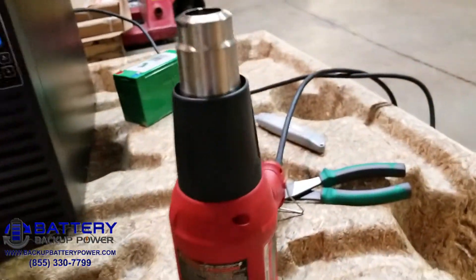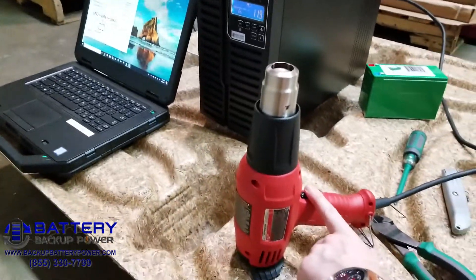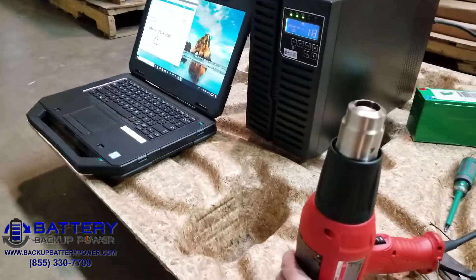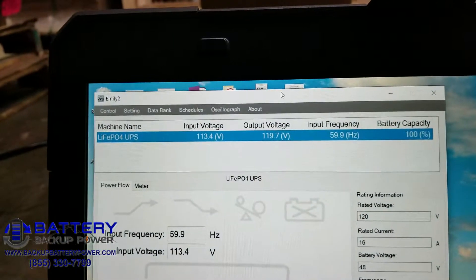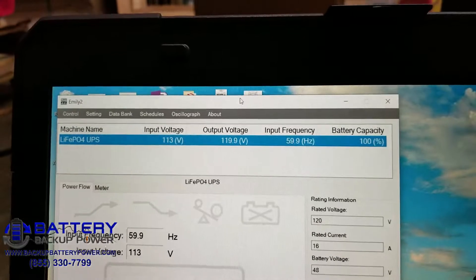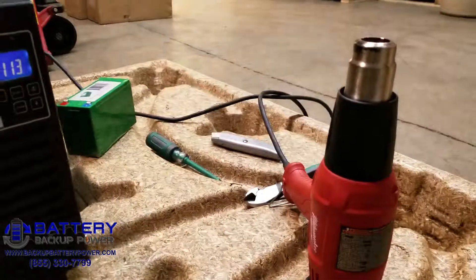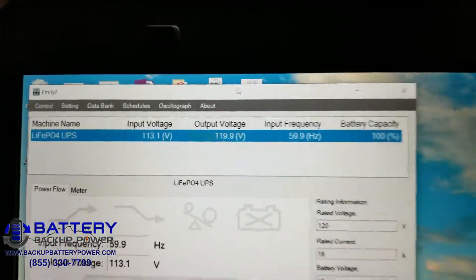I'm going to go ahead and turn on the heat gun to its highest setting, which is 1,400 watts. We can see that the input voltage has dropped to 113 volts because the UPS is drawing current. The UPS output is 119.9 and the battery capacity is currently 100%.